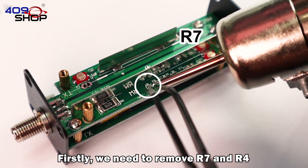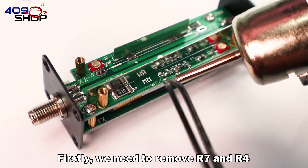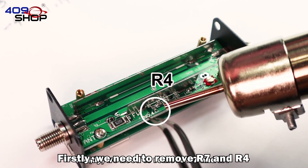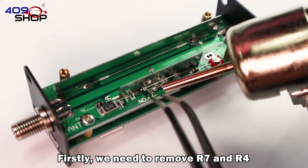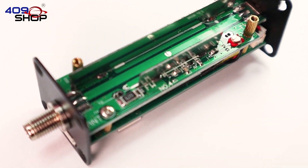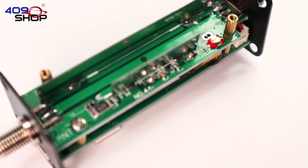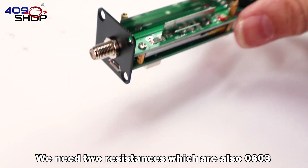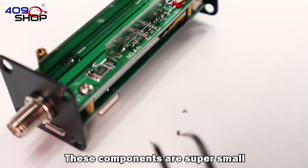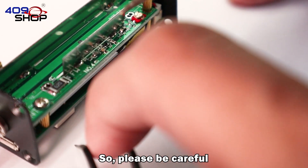Firstly, we need to remove R7 and R4. Please do not remove any other parts. We need two resistors which are also 0603 size. These components are super small, so please be careful.